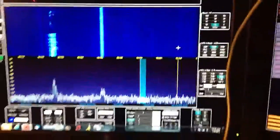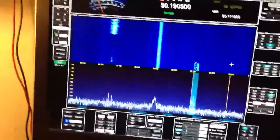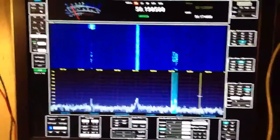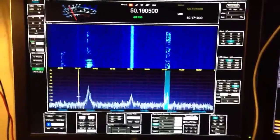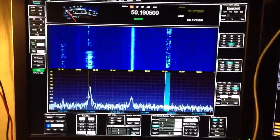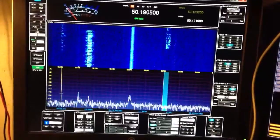One of the advantages of SDR — my newly completed G11 here — is that 6 meters is open, and I was able to determine that just by flipping to the band, switching to my squalo antenna, and watching the waterfall.